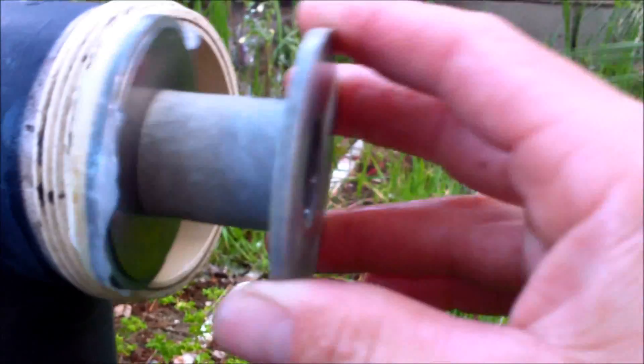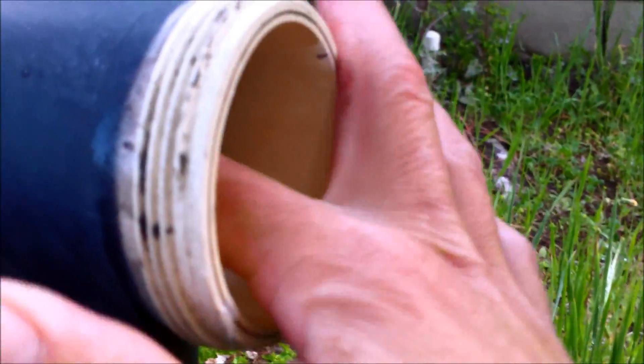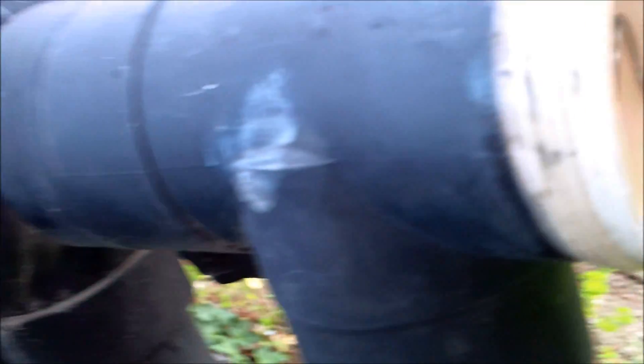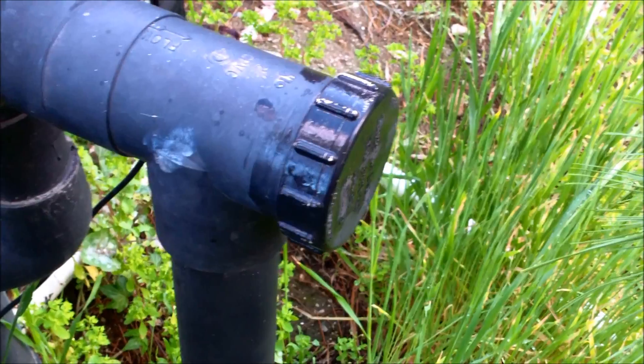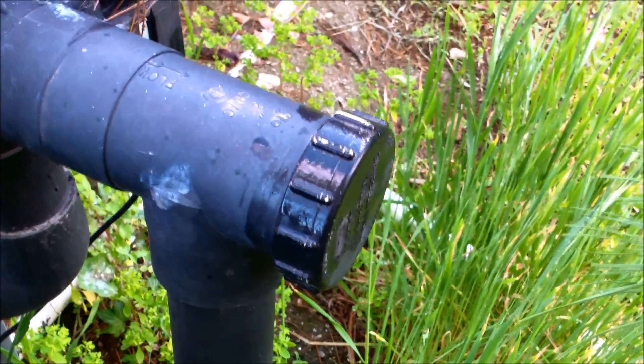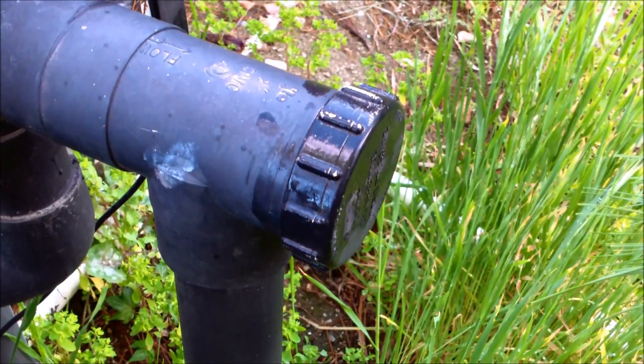I'm going to stick it back in and put the spring and cap back on. The spring sits in there and you just tighten it up — that generally will solve the problem with this kind of valve. Occasionally I have to replace that gray piece, but usually lubing it up will do the trick.